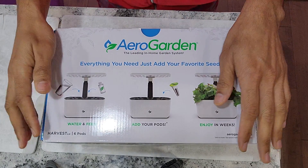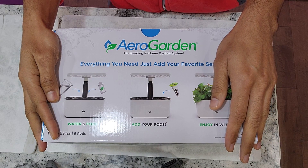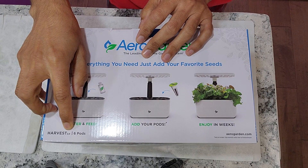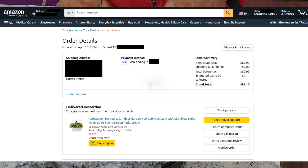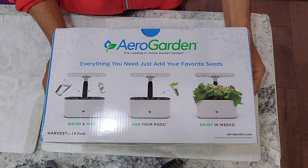Hi friends, after so much thinking and going back and forth, I finally bought the AeroGarden Harvest 2.0. I still don't like that I paid $90 for this system — including tax it is more than $90. I still don't like the purchase I made, but I just want to give it a try and share my thoughts and review on this system with all of you. I just got it, so let's get started.